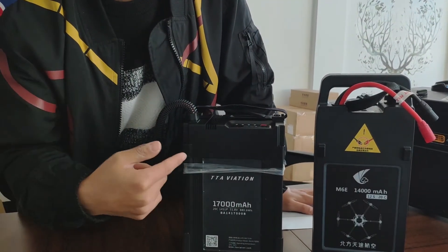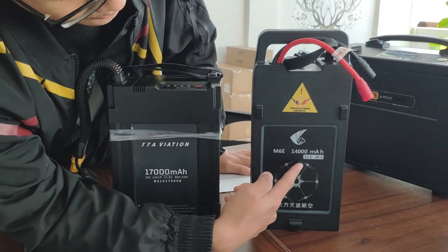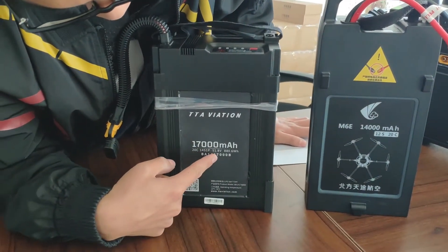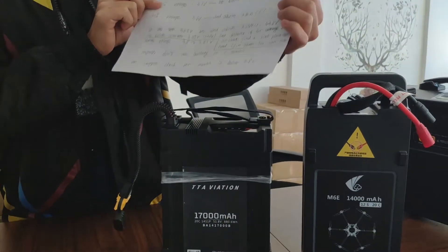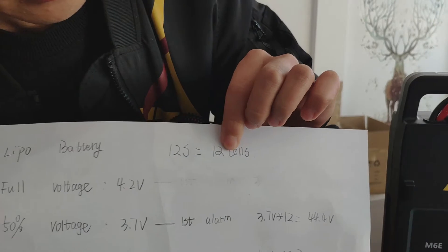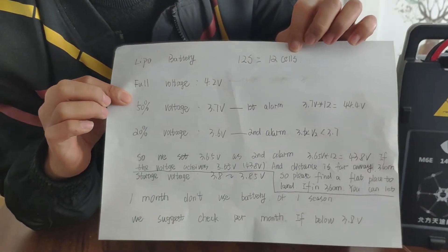Hello everyone, today I will introduce TTA LiPo battery. This one is 12S battery and this one is 14S battery. LiPo battery 12S means 12 cells and 14S means 14 cells.